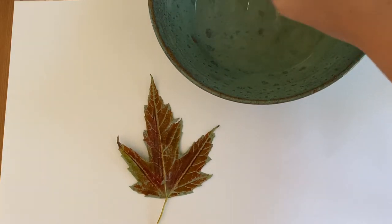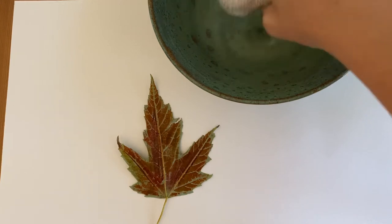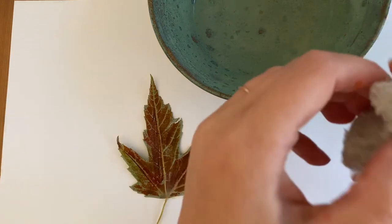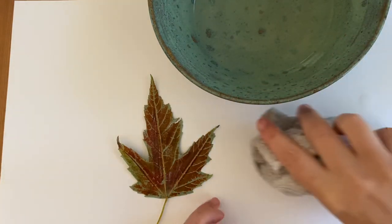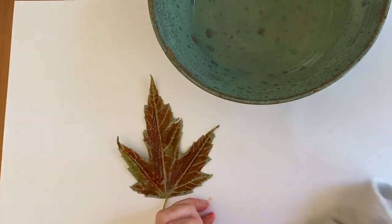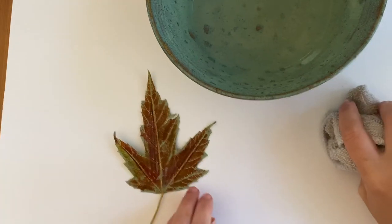You don't want it to be soaking wet because then the marker is going to spread out and look messy. So wring out that water pretty good. And think about how big your leaf is, because you need to make sure you wet at least that big of a spot.